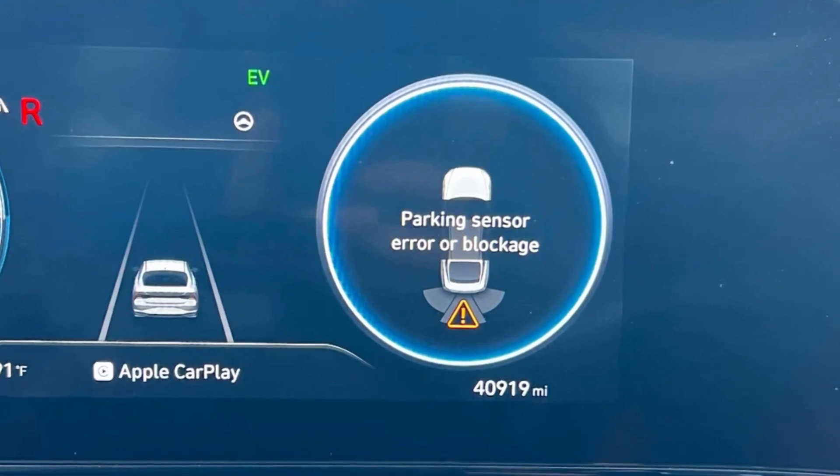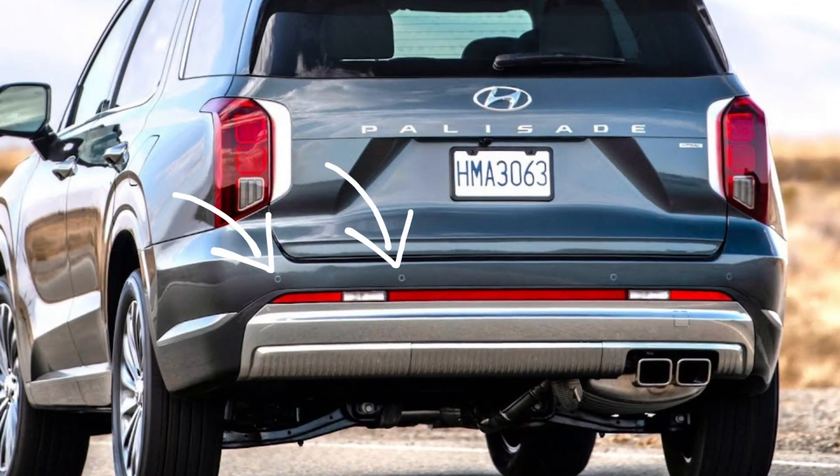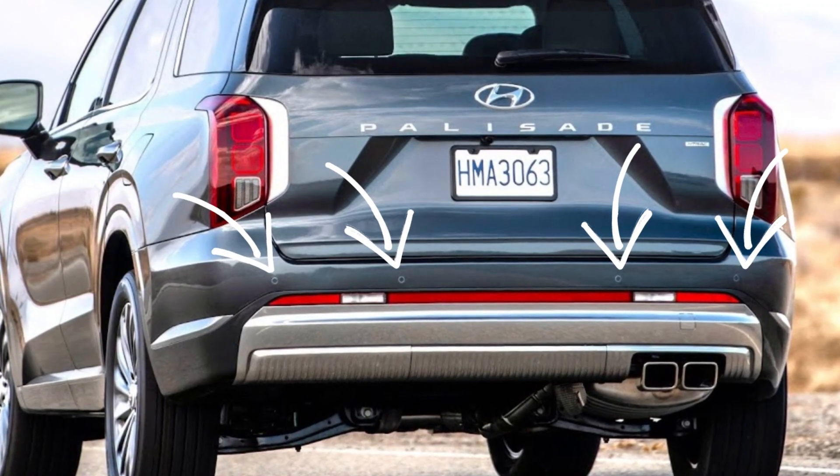Parking sensor error or blockage is a pretty common problem in Hyundai cars. This problem is connected with the parking sensors in the front or rear bumper — it's more likely in the rear bumper. The nature of the problem is that when one or several sensors don't send the readings to the control unit, you see this error message. The first thing to do is check for dirt, snow, mud, or something else that can block the work of these sensors.